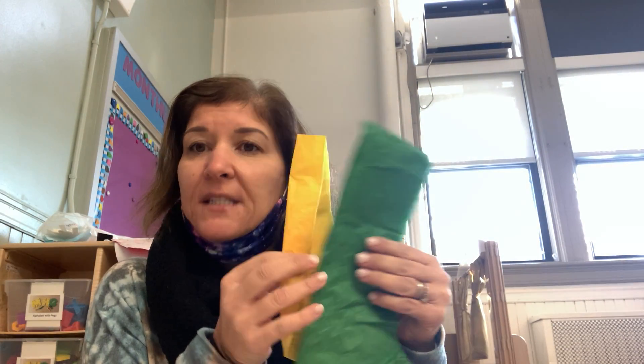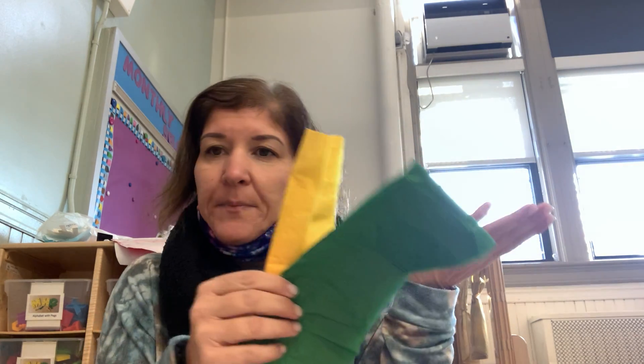The materials you'll need today are a white paper, a brown paper, scissors, glue, and some colorful tissue paper. If you don't have the colorful tissue paper you can use crayons or markers. It's up to you.